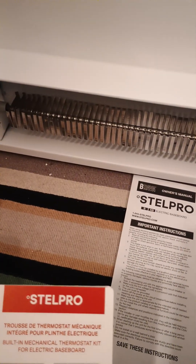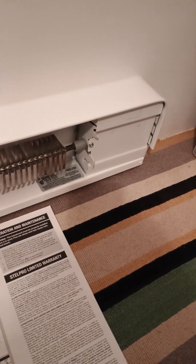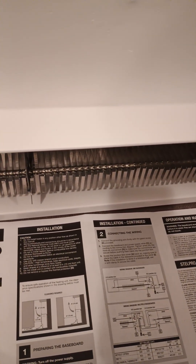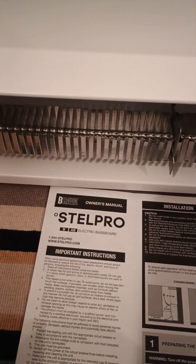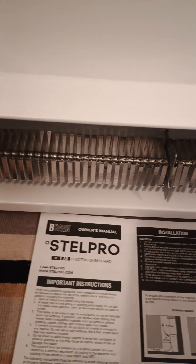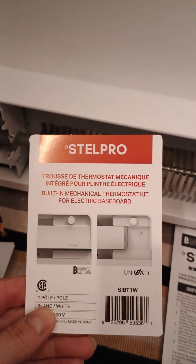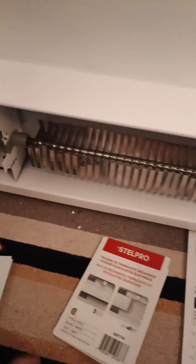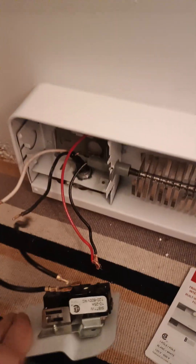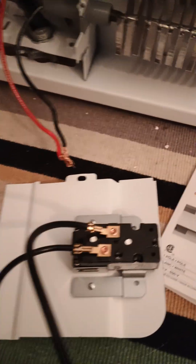Hi everyone, I'm making a short video to help anyone who's installing a Stellpro Brava baseboard heater. I had difficulty finding wiring instructions online. This is a 750-watt unit that replaced a 2000-watt unit that was way overkill for this tiny room. I bought a built-in thermostat that had to be installed separately — model number S1BT1W — and I've taken the panel off. This is a left-hand mount on the junction box, and I've installed the built-in thermostat here.